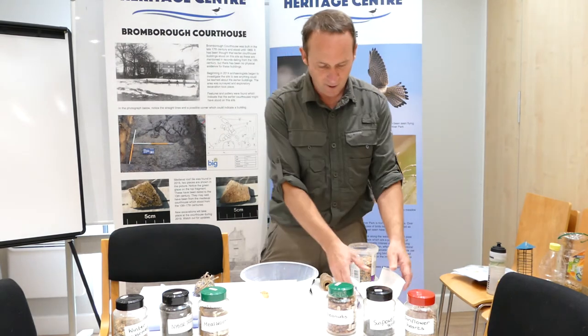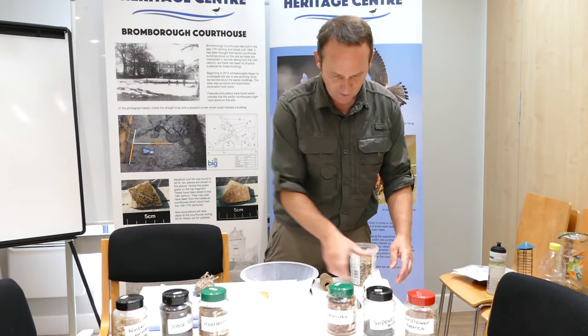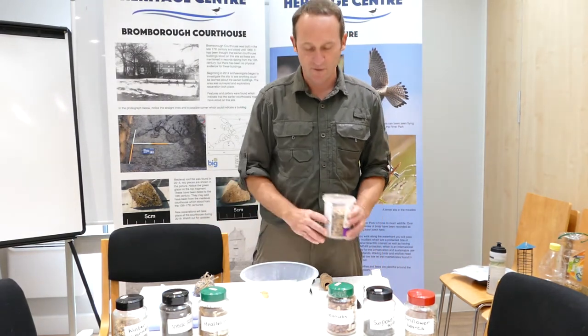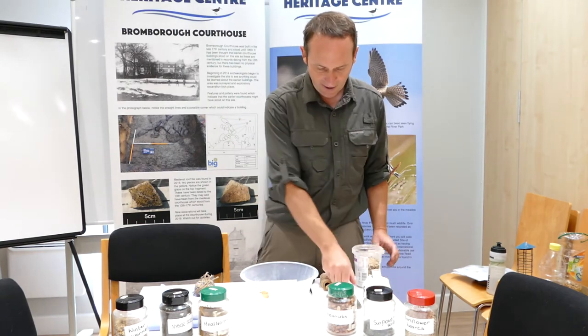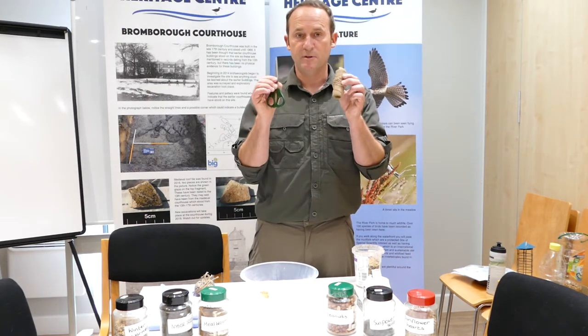So what we'll need is some lard and a selection of bird seed. I've laid some out there for you — different types. I've got some in a tub to use as well. We've also got a knife, some scissors, and some string.